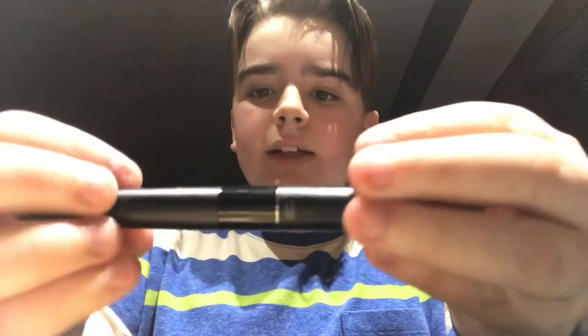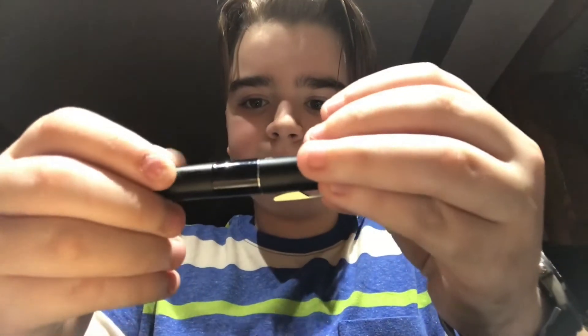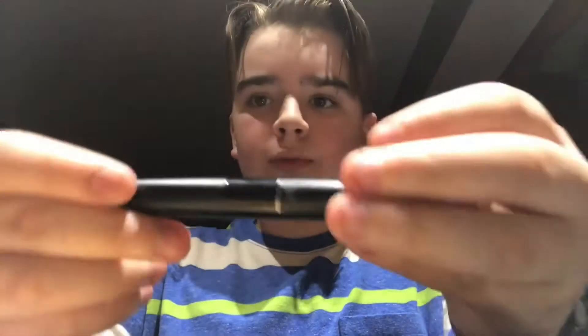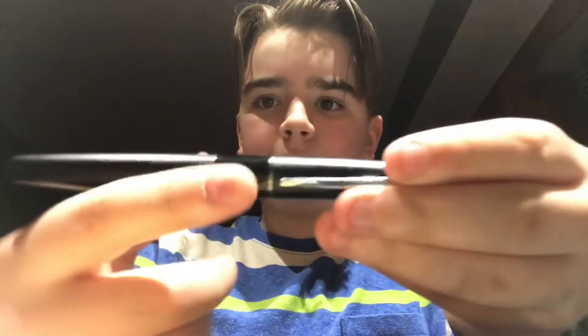They also come in several different styles. I just have the normal black one here with a regular band. I've heard that they come in gold as well, and silver.